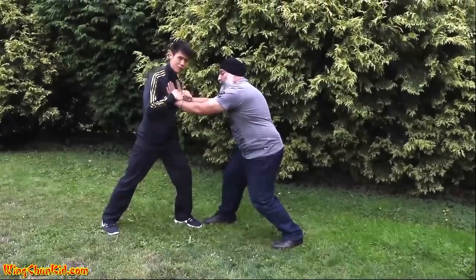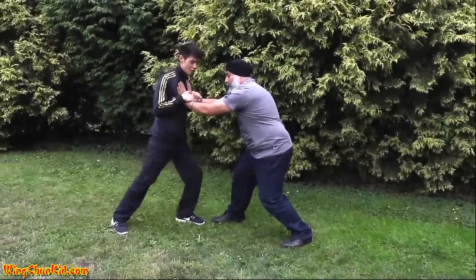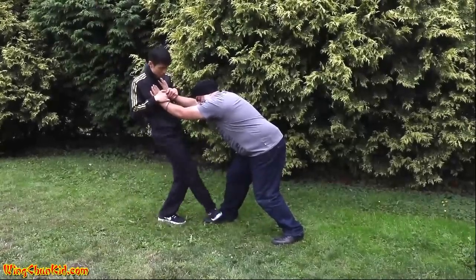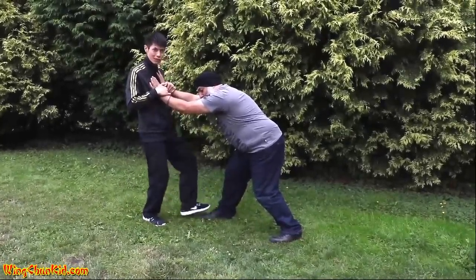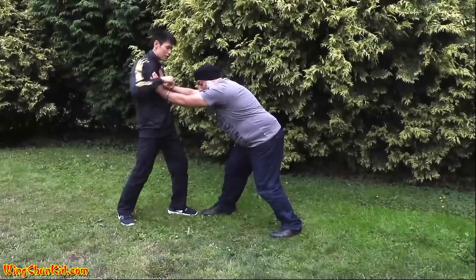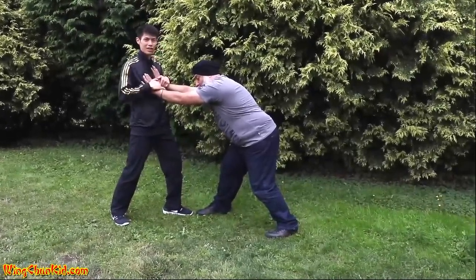Okay, step one done. Step two is once you've gotten this position, do a distraction. Kick him in the balls, stomp him in the knee, or you can knee him in the chest if he's closer, or punch him in the face, poke him in the eyes. You need to distract.